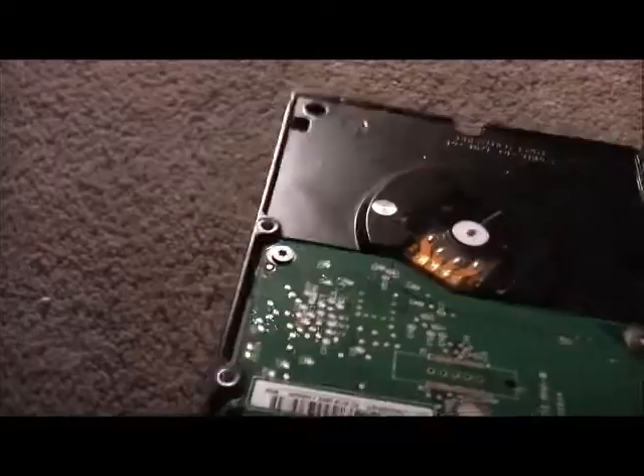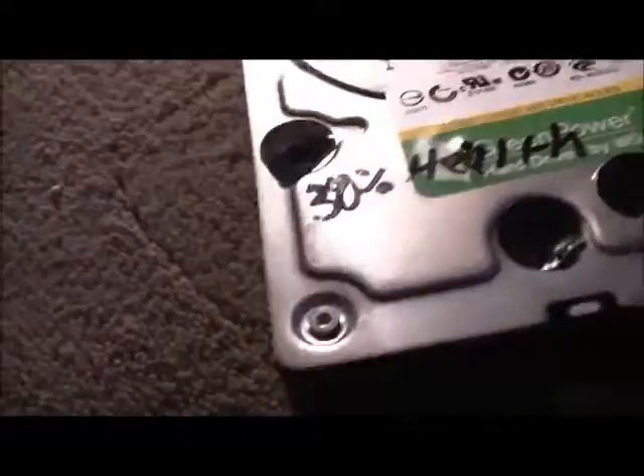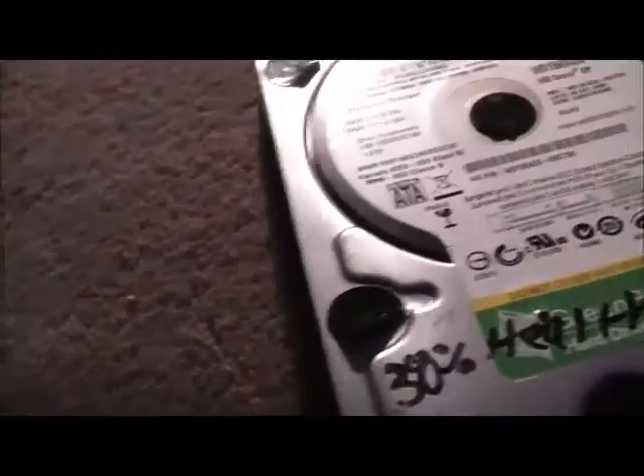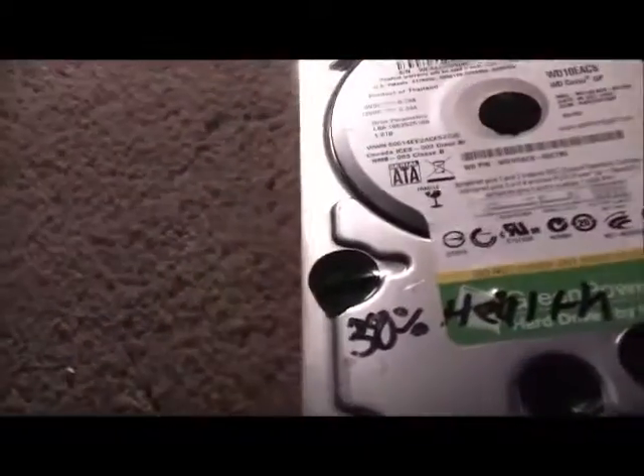I decided to end this thing, put it out of its misery. I gave it a couple of zero-fill formats before I killed it — about three zero-fill, completely low-level formats. The weak sectors did go away, but more testing? No — more came, and more came. Interesting how hard drives fail.